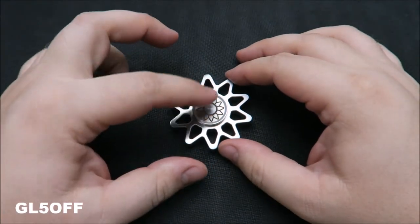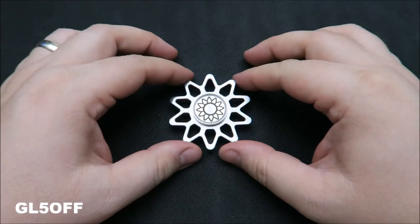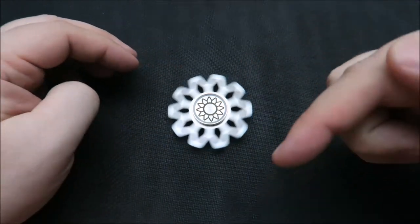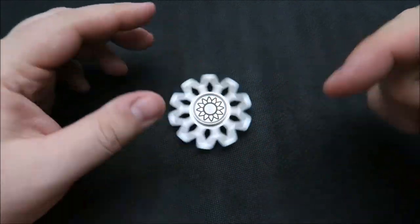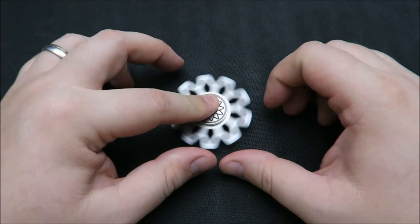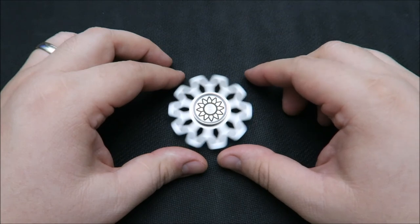Now to the giveaway — Revolvic gave me this spinner and I want to pass it along to a viewer. To enter and win the spinner, simply like the video and put a comment down below. To make it easy, just let me know what your favorite spinner is. I'll close the giveaway on Sunday, July 16th, 2017, and I'll draw a winner and post a video.